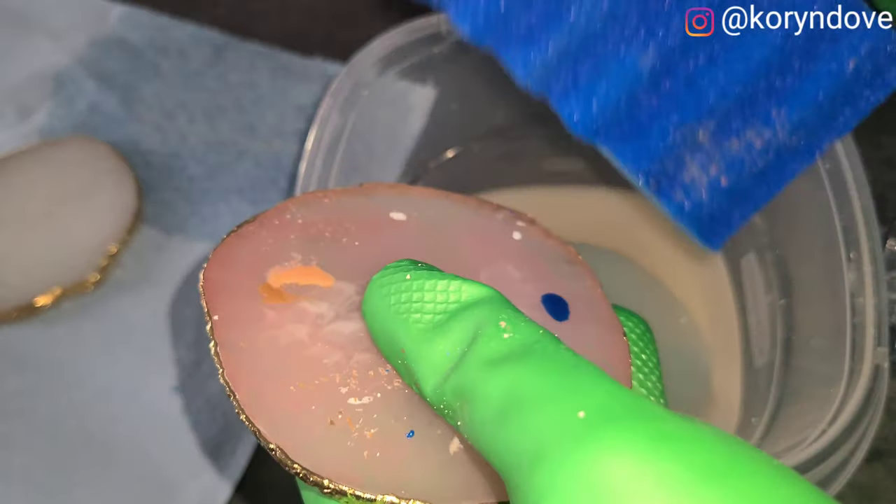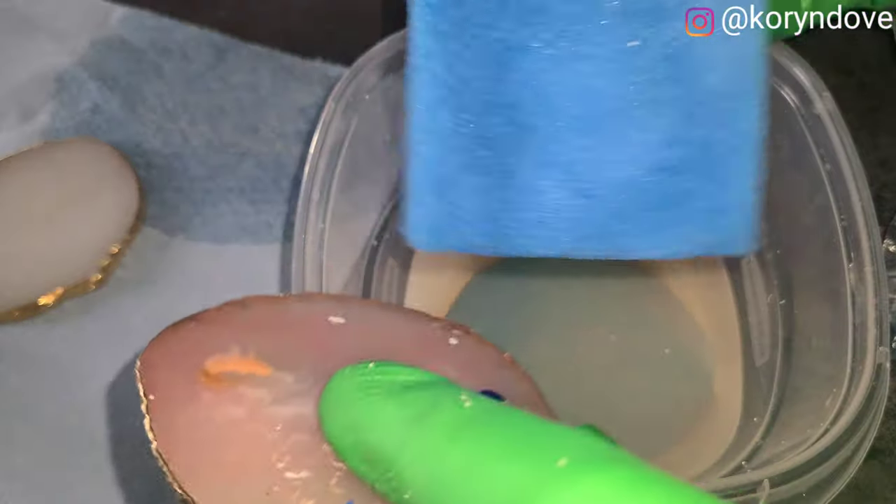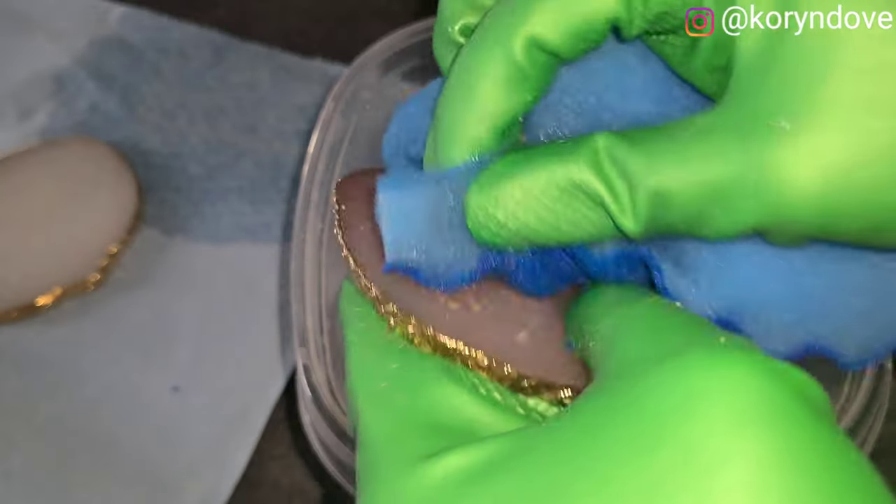I'm just going to continue to scrub until it comes off. Keep scrubbing — you've got to put in work, some arm muscle.